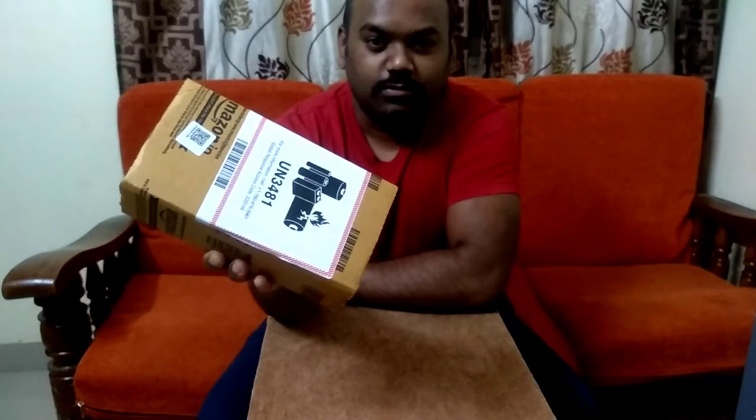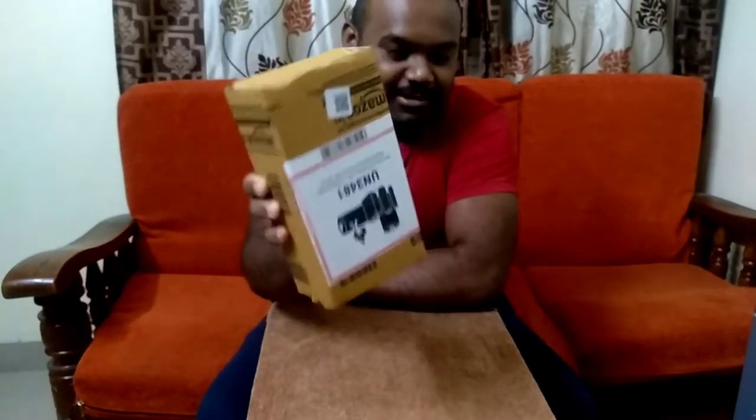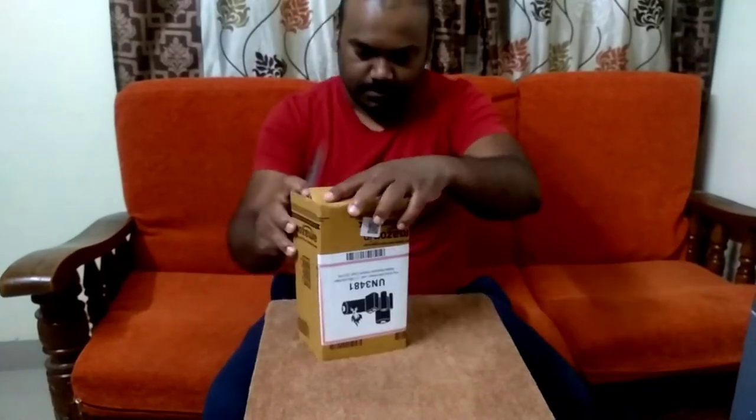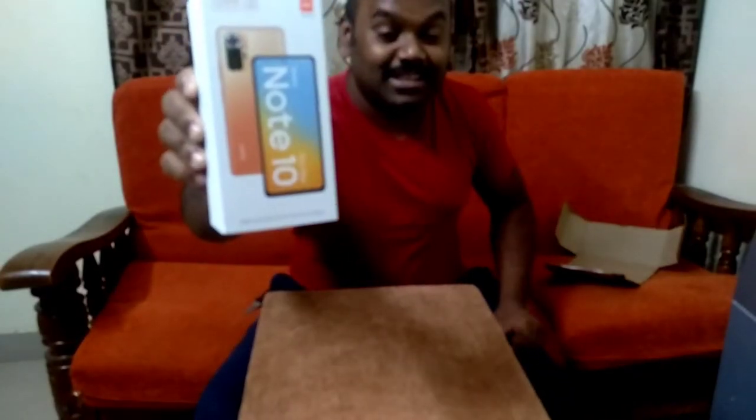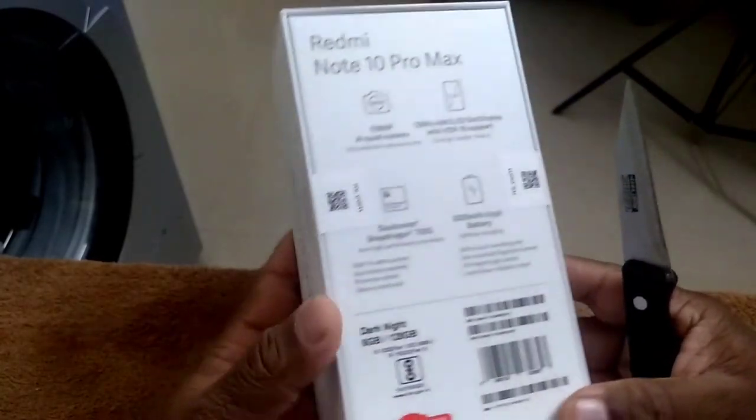What is the case? Everyone has a question. If you want to unbox this, you will open it in a little bit. You will save time. Redmi Note 10 Pro Max. Ok guys, let's unbox it. Come on.